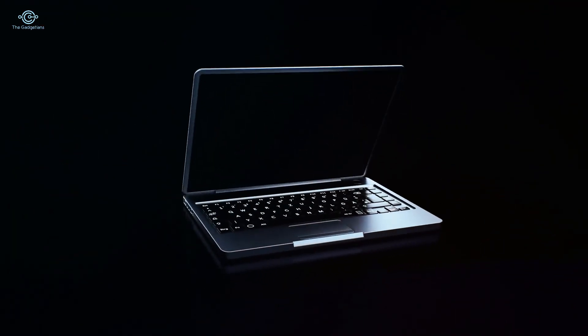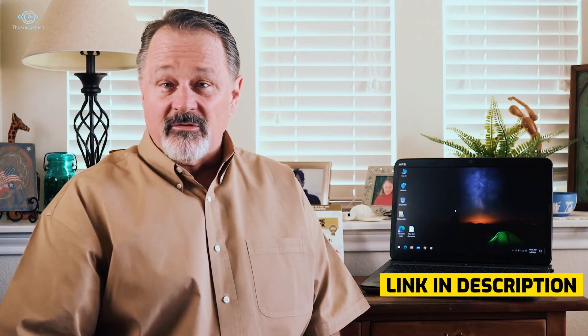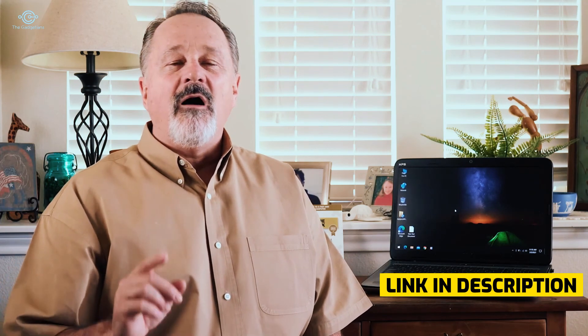Are you tired of buying a new computer every couple of years? Wasting tons of cash on new computers and laptops is something you no longer have to worry about, because you can finally keep the computer you already have working like new. You'll be surprised at the amount of junk on your computer even if you're already running antivirus software. This computer here is older than my son, and he's starting to look at colleges.